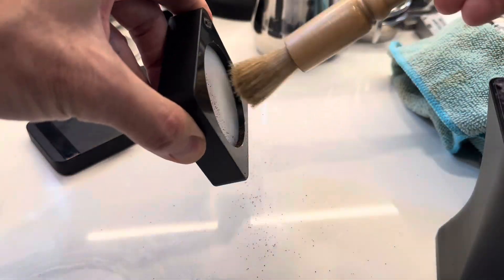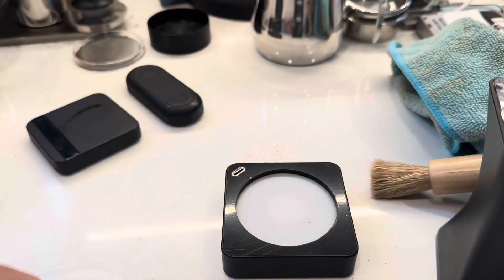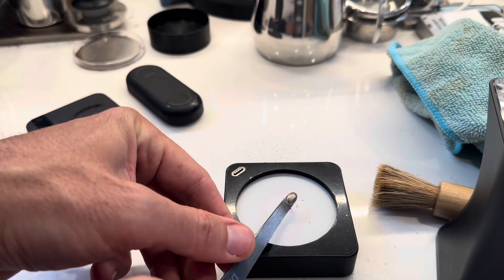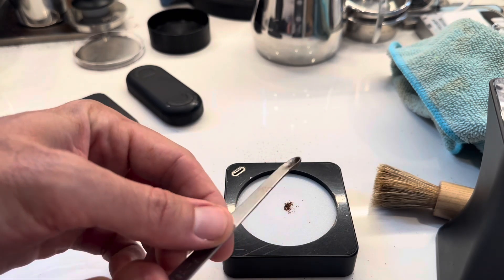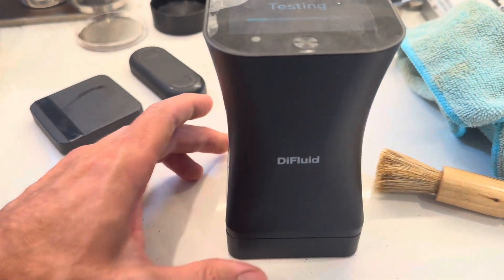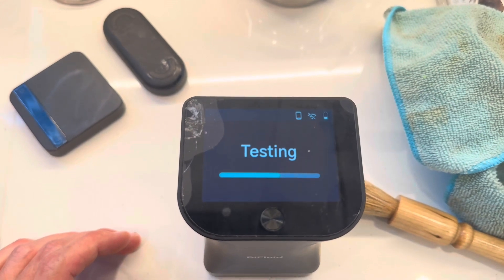I've been collecting both shots — cleaning it off, doing the buzz, collecting another measurement — and I'll be comparing the two to see how close they are, because it might be close enough for most people to get an idea of where their grind is and dial it in.